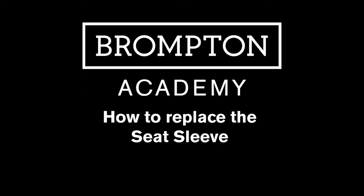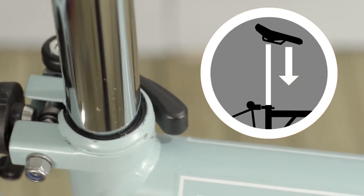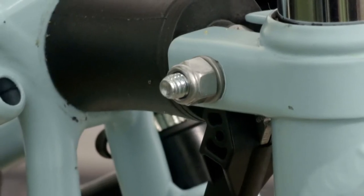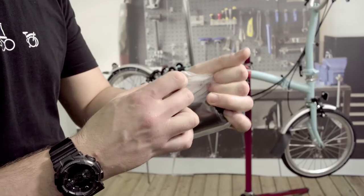This video will show you how to carry out a Brompton Seat Sleeve Replacement. The most common sign for a worn seat post sleeve is a slipping seat post, or the thread on the quick release protrudes more than 3mm. Please note, a nickel finish may show more than 4mm of thread due to the fine nature of the finish.